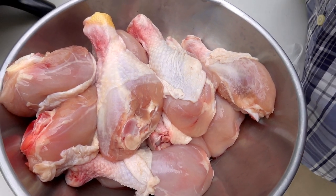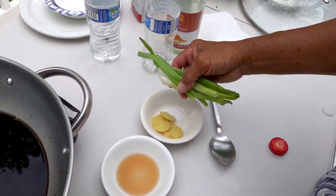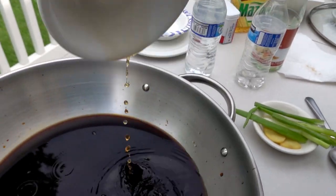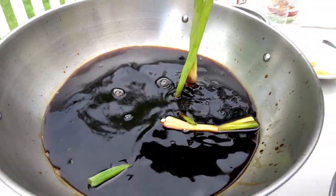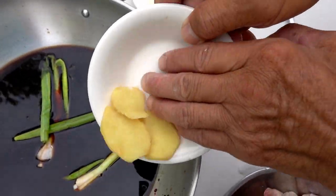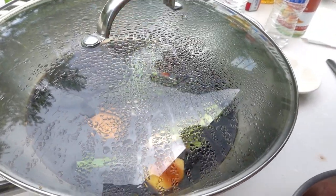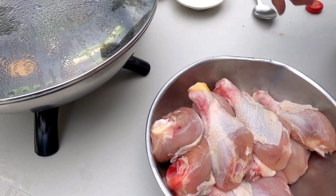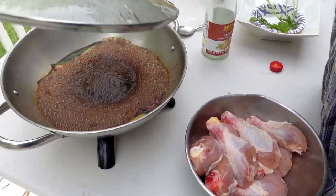Also add a tablespoon of cooking sherry, a couple of green onions, and two thin slices of ginger. Then cover it up and let it come to a boil before we put the drumsticks in.